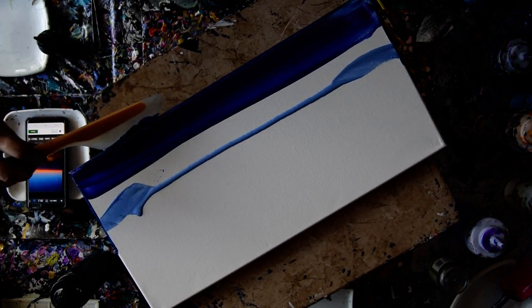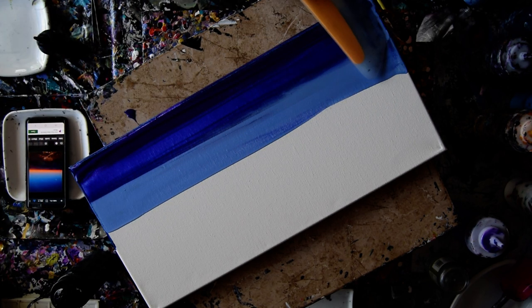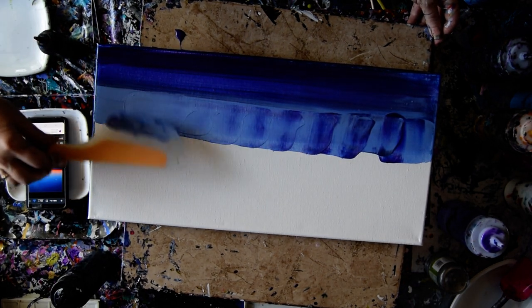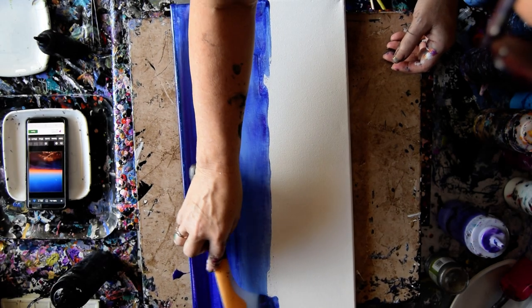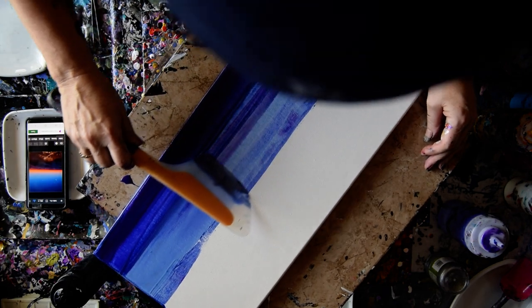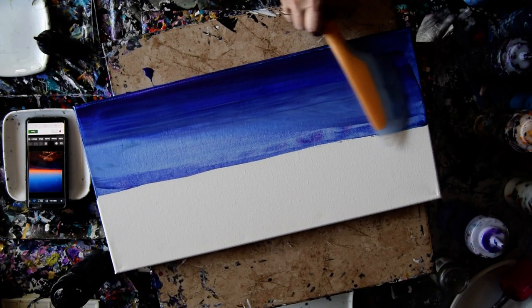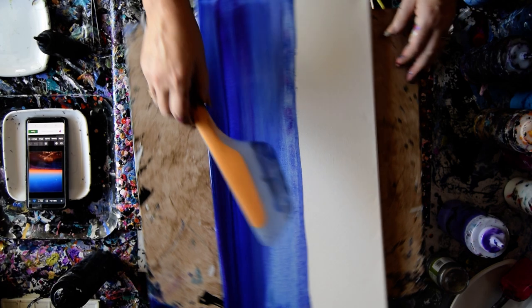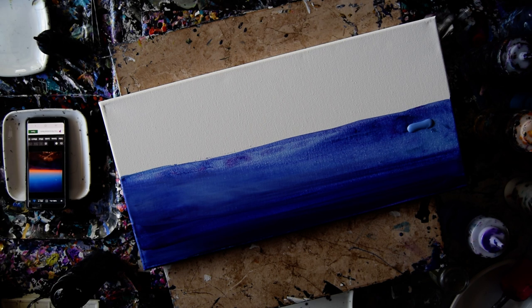Maybe this experiment will work and maybe it won't. I want the colors to blend, but I don't know how much. I'm not sure how to get a straight line across there other than to scrape it once and then go back again. That kind of worked. I'm going to have to go from this direction now.